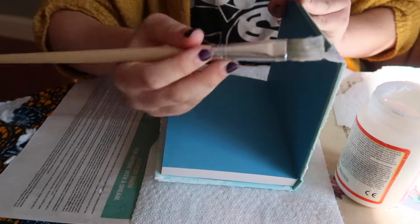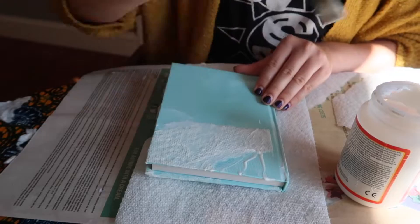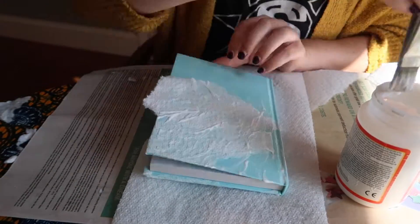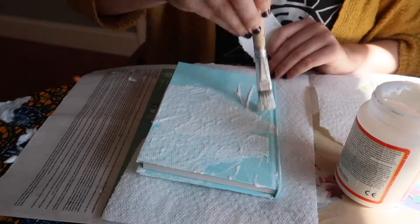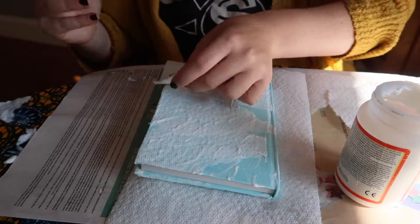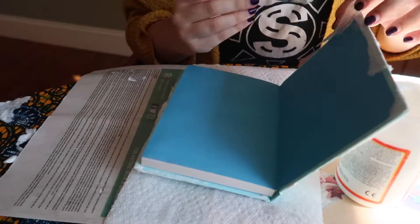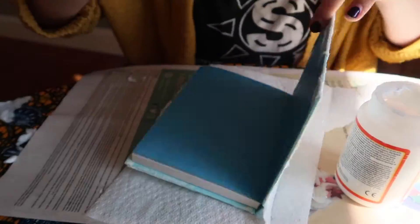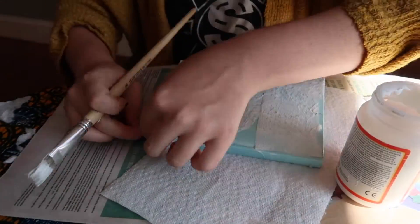After giving it a good amount of time to dry — probably about a half hour — I let it air dry outside in the sun for maybe about 45 minutes, and it was all dry. Now I started on the back, doing the same process: a thin layer of Mod Podge down, then layer paper towels over that, and then Mod Podge again.